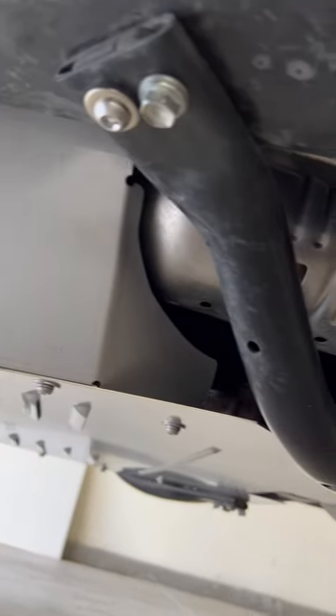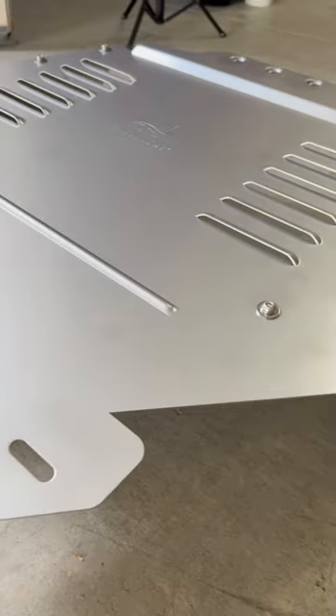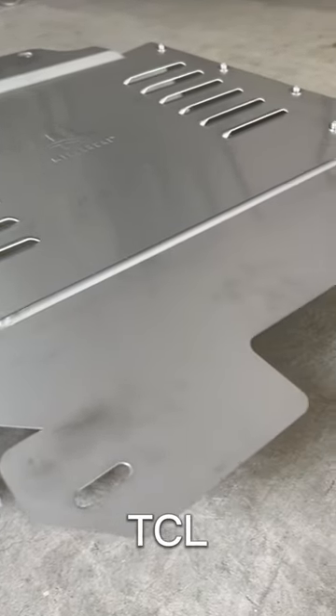Also, did I mention this is made in the USA? You can purchase this from MillerCat.com and use my discount code TCL for 5% off.